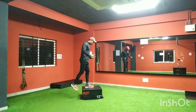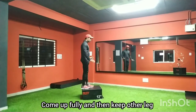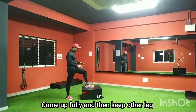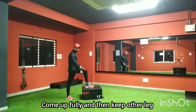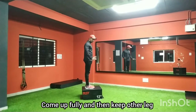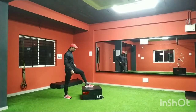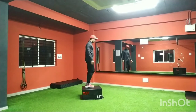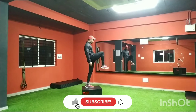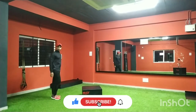When you are coming up, make sure you come up fully — don't stop halfway and then put the other leg down. Come up completely and then place the other leg. That is the beginner version. If you want to make it harder, don't put the other leg down — balance at the top, and you can also add a forward raise.